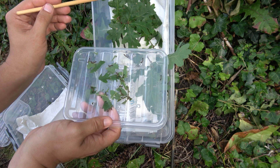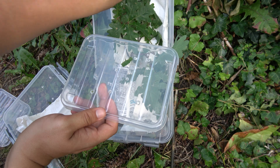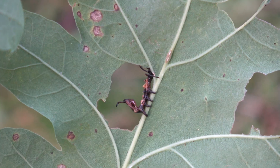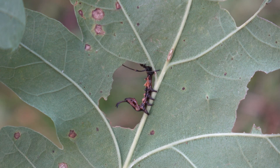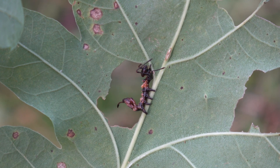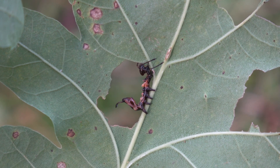Fascinating. Small caterpillars and fully grown caterpillars have different requirements. Now when they get to this size, it's important to change their setup again. That brings us to the next step.